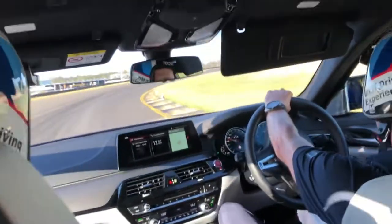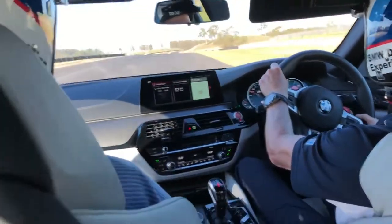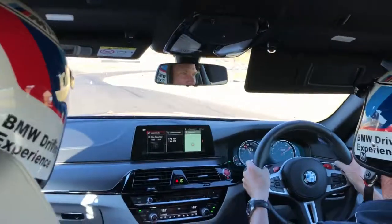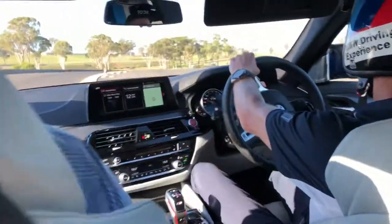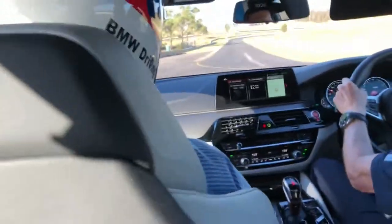As you can see, we'll get back to the apex quite as well. Yeah!